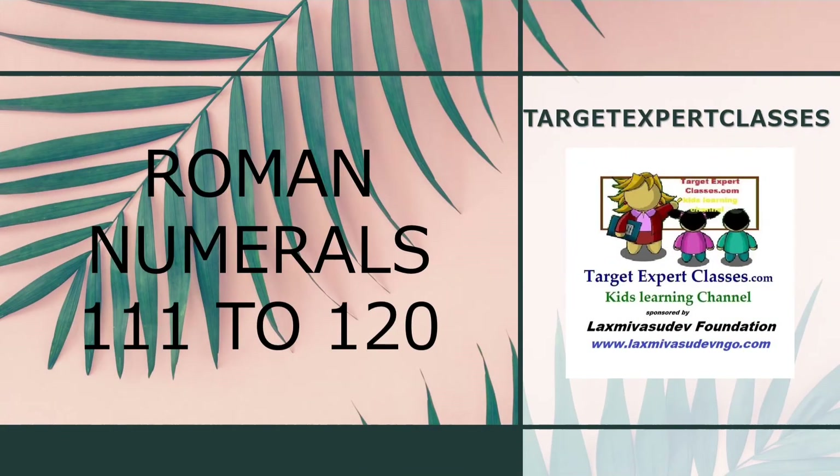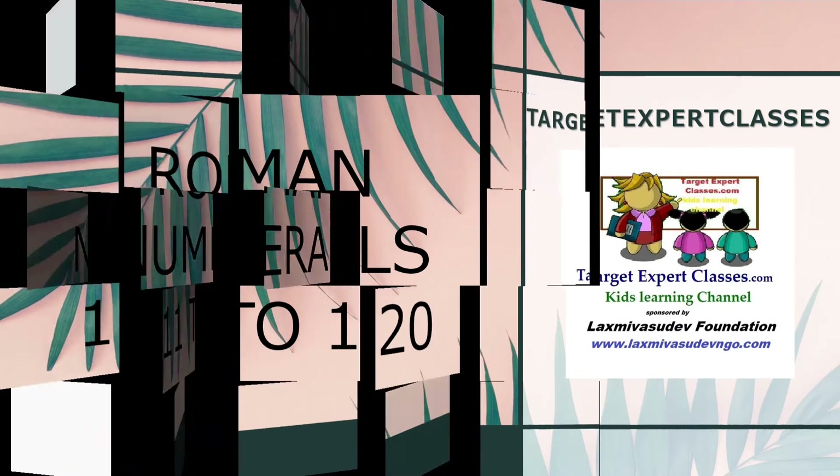Hello everyone, welcome back to our channel. In today's video we will be teaching you how to write Roman numerals from 101 to 120.